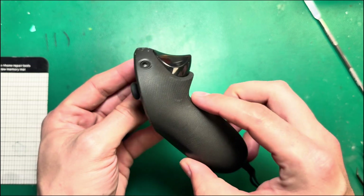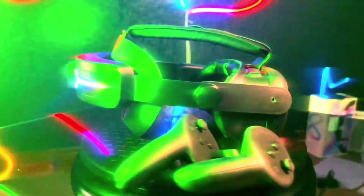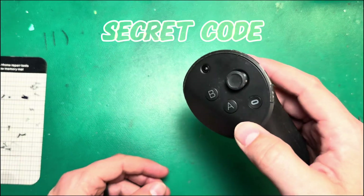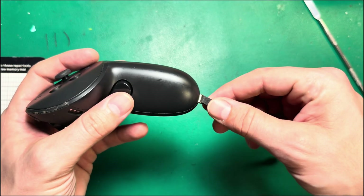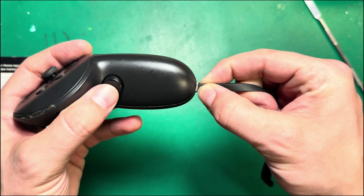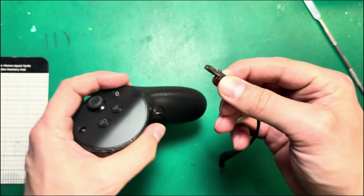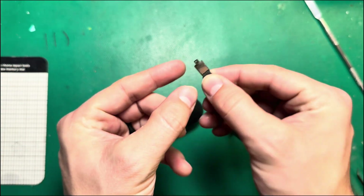Let me go ahead and show you how to open this controller up. First things first, if you've got your wrist strap on here — a lot of people don't know this — but these actually do come off the controllers. You just twist this bit slightly and it comes right out. Kind of cool.